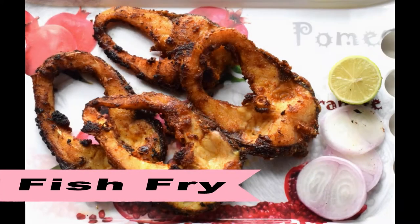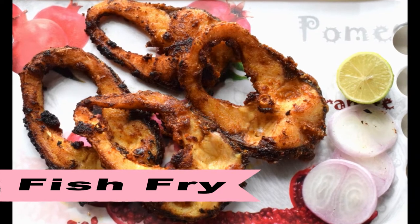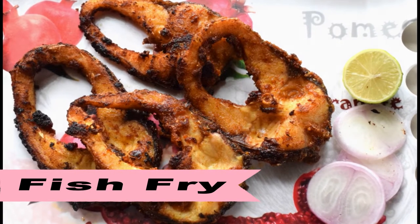Hello friends! This is a very simple recipe for fish fry. This is a very good recipe to have with rice and papads. Welcome to my channel Mind Ruchi.